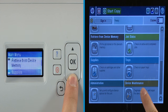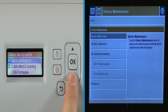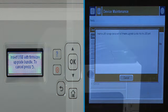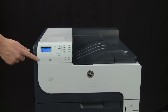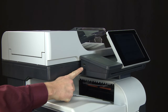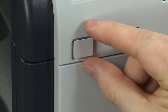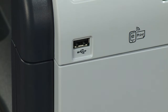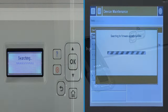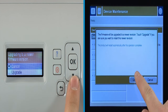Scroll to and select Device Maintenance. Select USB firmware upgrade. When prompted to insert a USB, locate the USB port on the front of the printer. This location varies slightly, but is typically located at the base of the keypad or touchscreen display. If there is a port cover, remove it. Insert the USB flash drive into the USB port. Select the .bdl file, or bundle, and then select Upgrade, or press OK.